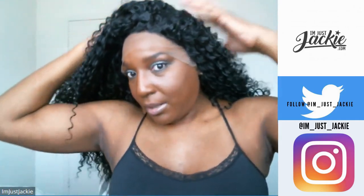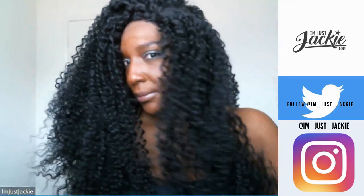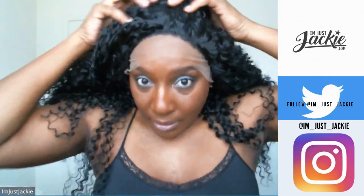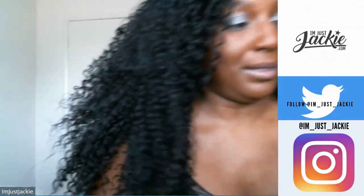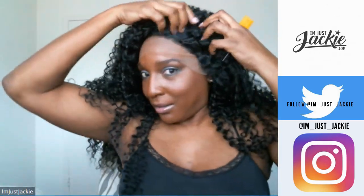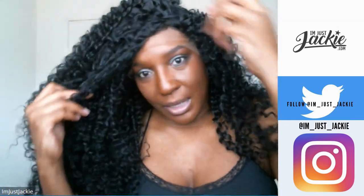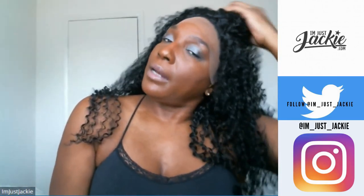I'm a lover of wigs, but I don't just want to wear this thing like this as-is. I was talking to my girl Nicole earlier today and I said I'm going to try to put some baby hairs on this wig so it looks more natural — not just sitting and resting.